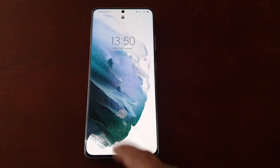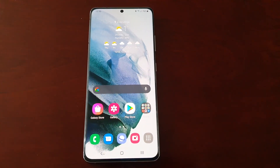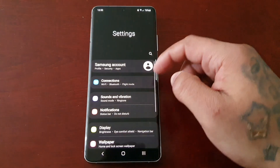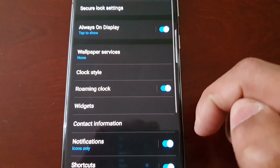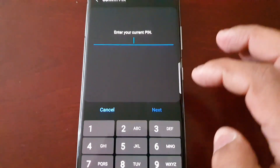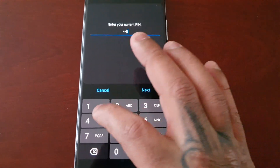At the moment I have my fingerprint set as my lock screen security. To find Smart Lock, just pull down the notifications, go into Settings, go to Lock Screen, and here you will find Smart Lock. You will have to enter your credentials, so let me just enter mine.